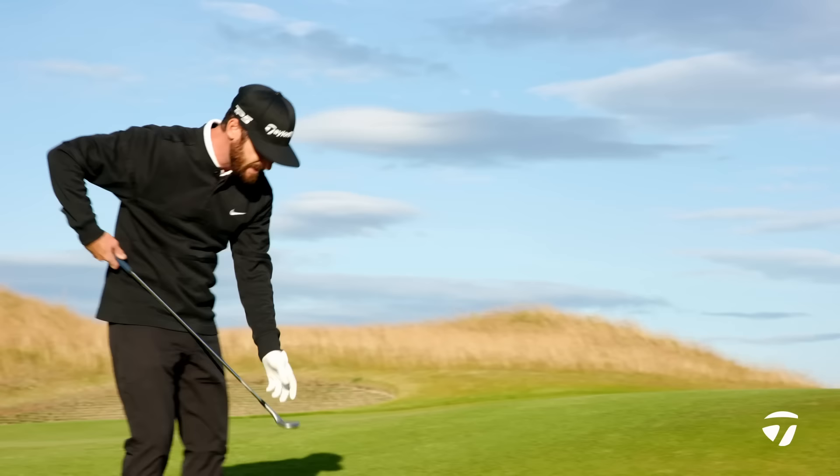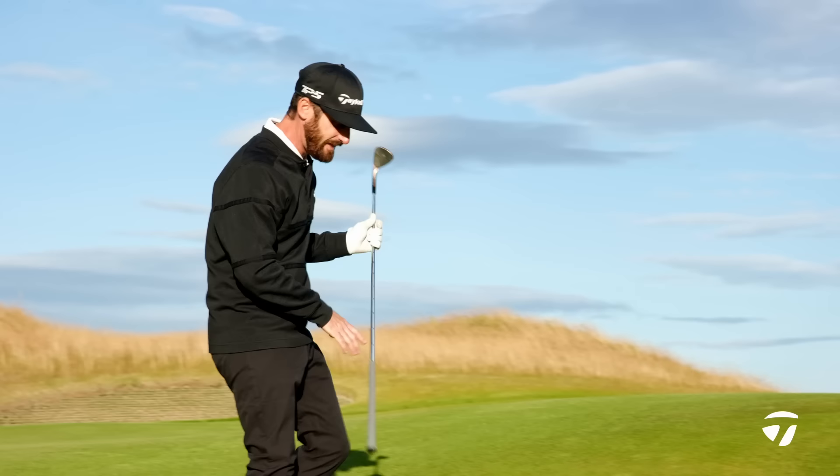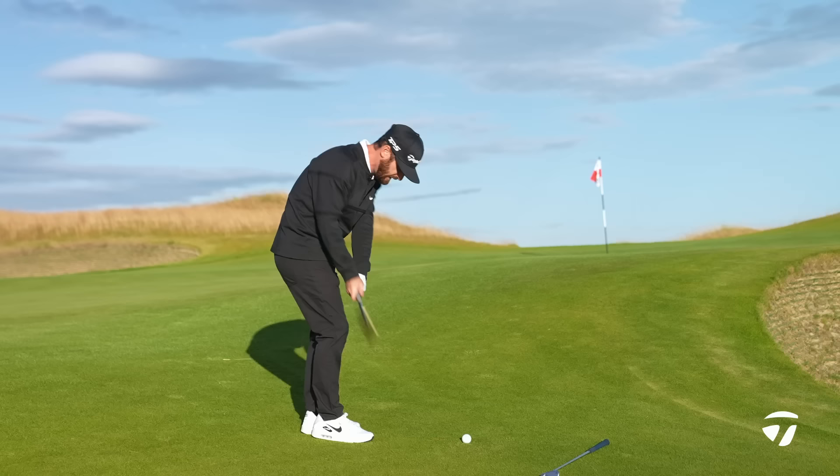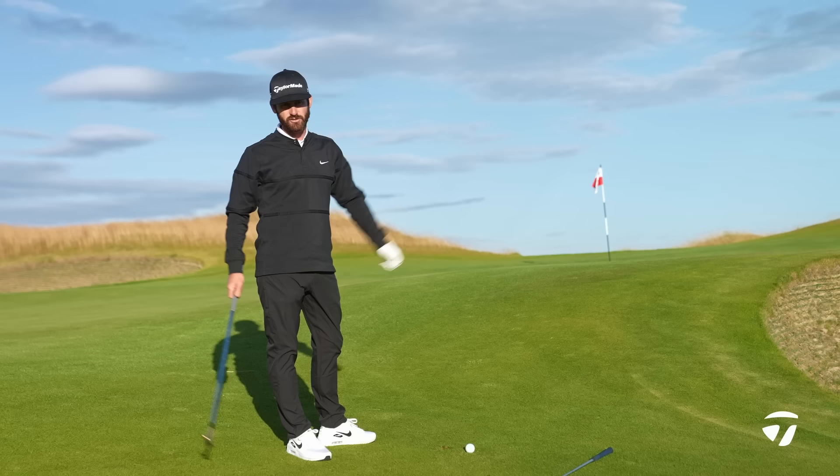Good job — the bounce came out, ran out there, not too bad. Maybe a little deep, strike was in the middle. Notice how easily I'm getting feedback from these wedges — that's all to do with the feel and how versatile they are. Now with the High Toe 3, when you put it down on this one, slightly different leading edge — a little bit more rounded.